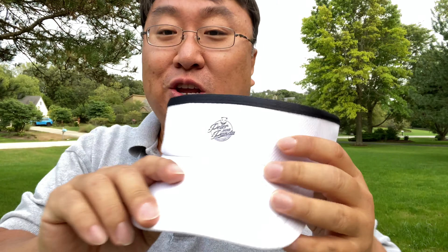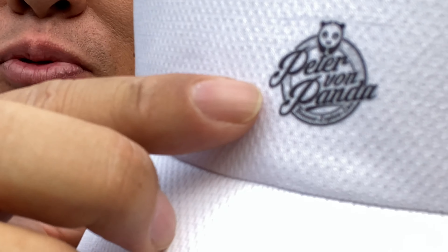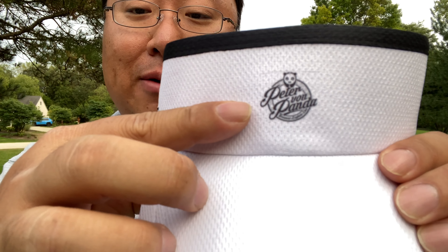And it just makes it look good. On Zazzle you can customize it, so I took my logo and had it printed on there — it's almost like an ink type of printing right on there. I made it very small because I'm very humble. No ego here, even though I put my logo on a visor.